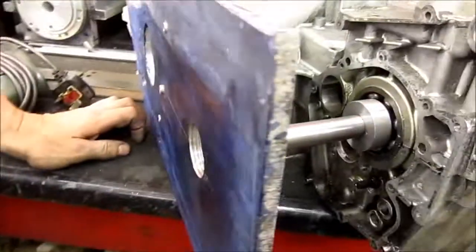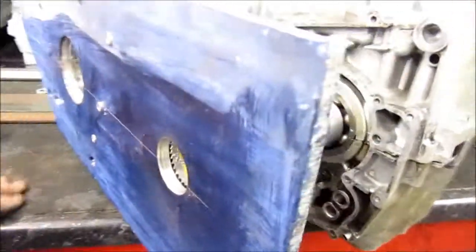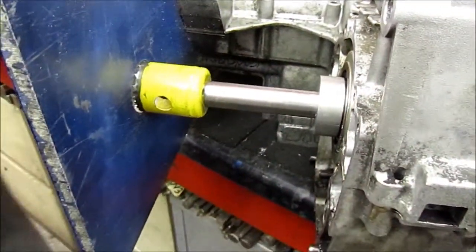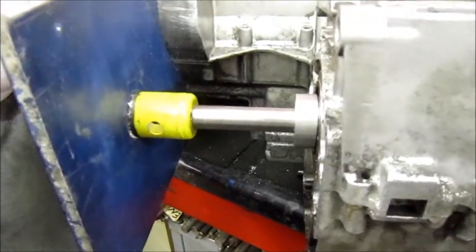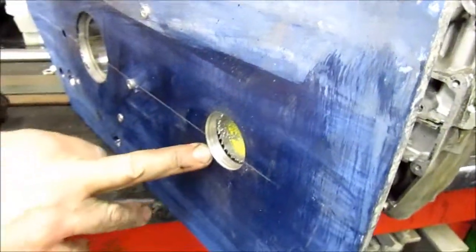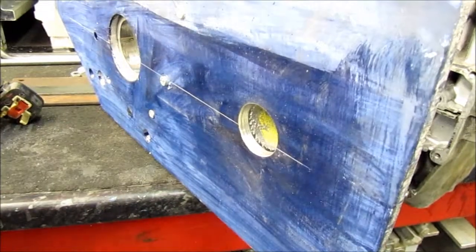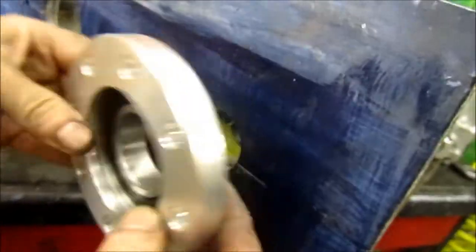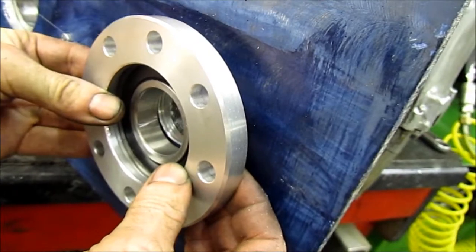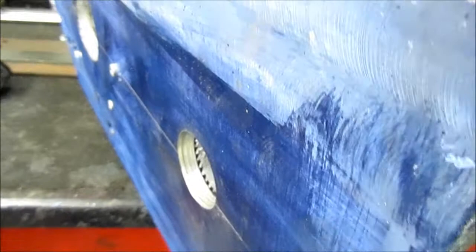It's got a few thou run-out but it's good enough — spot-on is always best but it'll do. With that done, the next step is to put it on the miller. Now there's a datum point from that hole, so it can be bored out to suit that big bearing. The bearing will be partly bored into the case and the cap will hold it in.